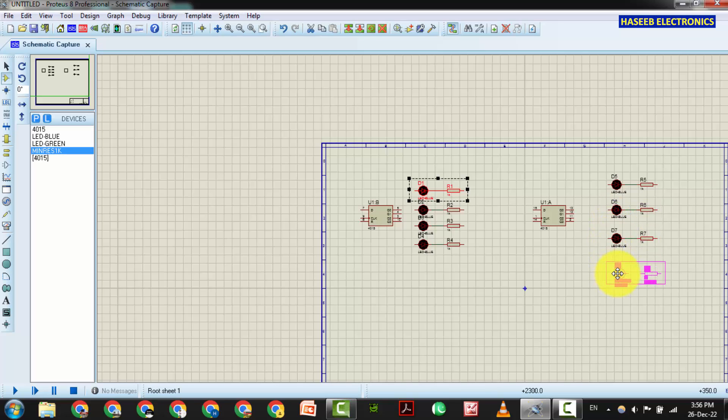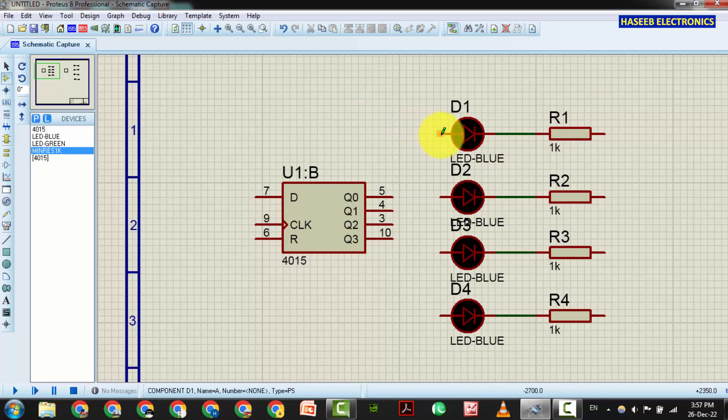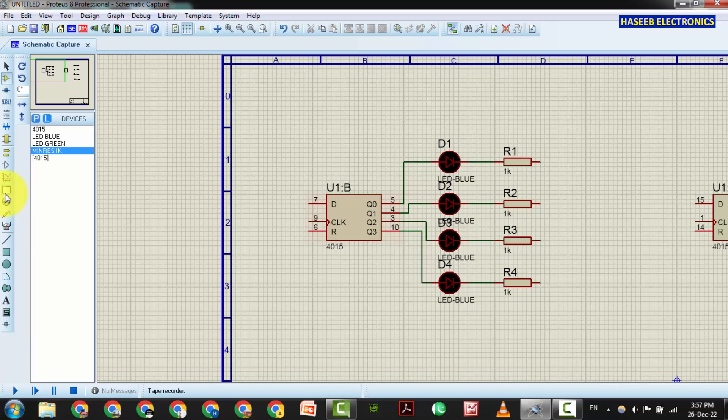Rotate it. This is one set. We will block copy it — one, two, three, four, five — because it has eight outputs. Pin number 16 is VDD supply, so the VDD pin is hidden. The supply pins here are hidden. We will connect the first LED to pin number 5, then 4, 3, and 10.